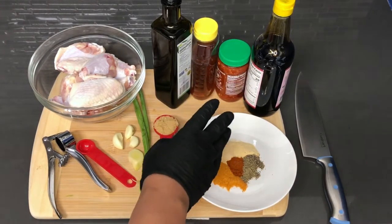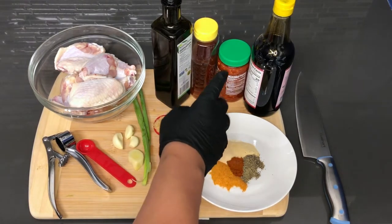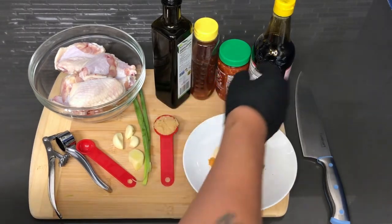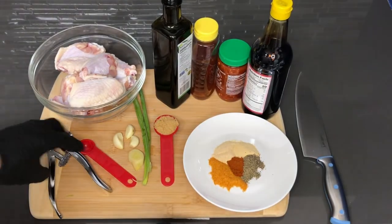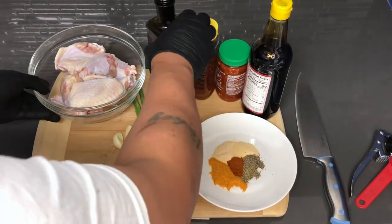The spicy garlic sauce amount is really to your liking, but I'm only going to be using one teaspoon of it. Trust me, this sauce goes a long way and it's very spicy. I also have some soy sauce. We're going to start by getting the chicken mixed up so that we can get it into the oven while we make the sauce for these spicy garlic wings.